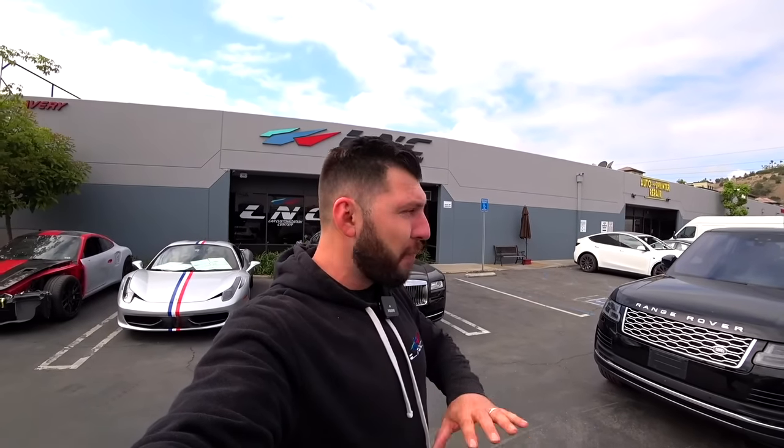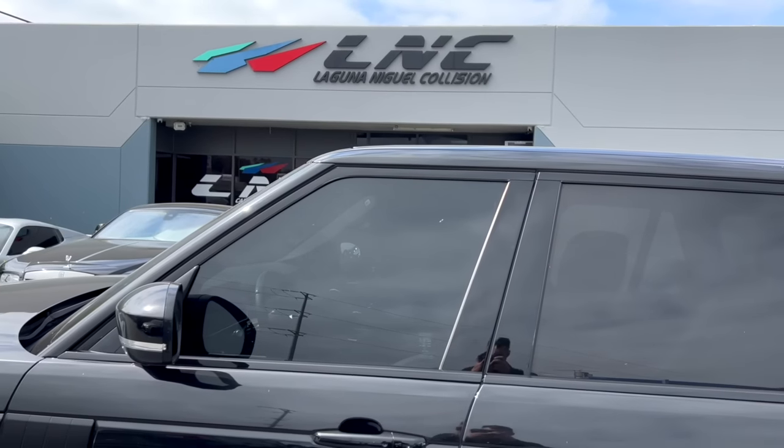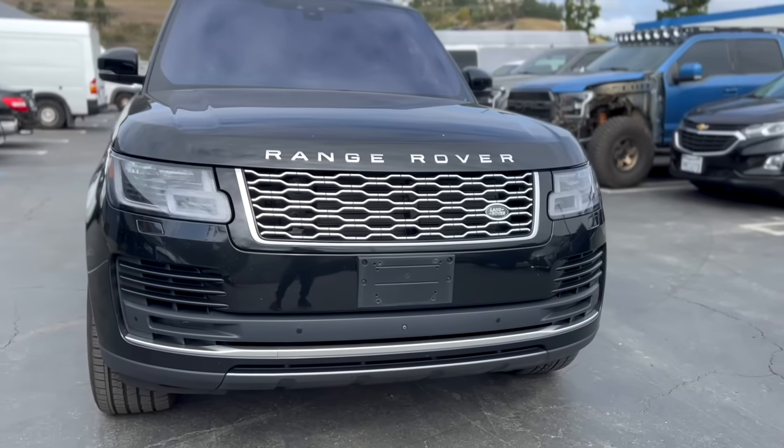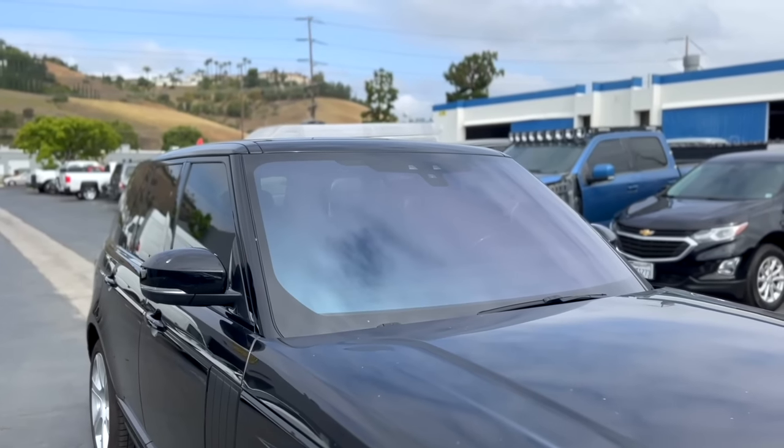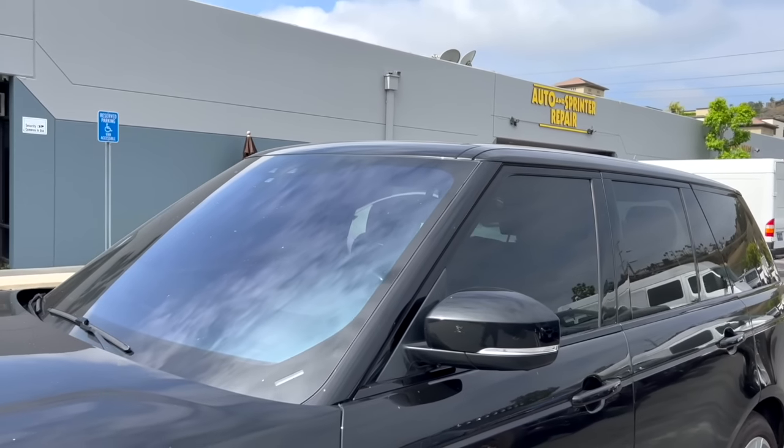Just tinted the windows on the Range Rover and it looks so much better - check it out. Now it looks more aesthetically pleasing and you're not gonna be sitting in a fishbowl. We did 50% on the windshield and then 20% front to match the back so it looks really nice. If you guys live in Orange County and you want to get your windows tinted, reach out to my guy. I'll put all their information down in the description - give them a call, get a quote, and mention you're from LNC and they'll take care of you.